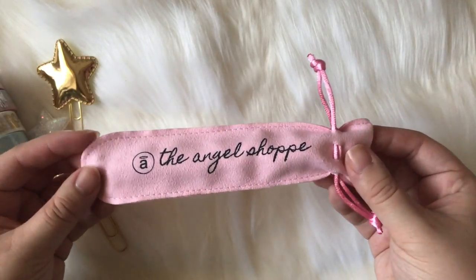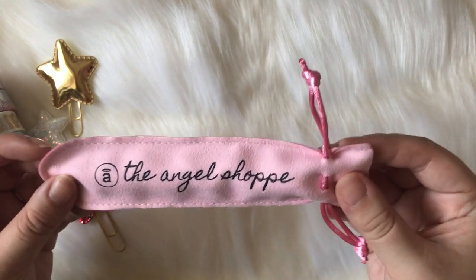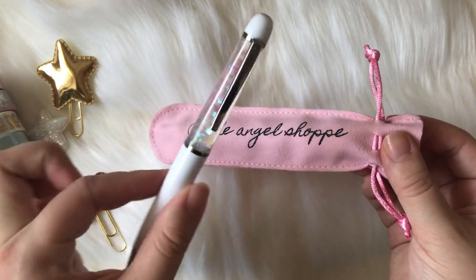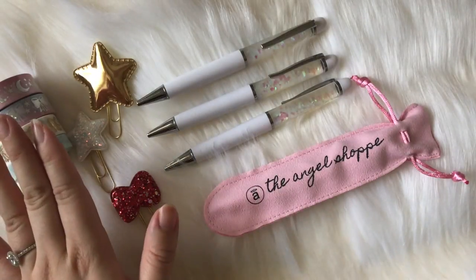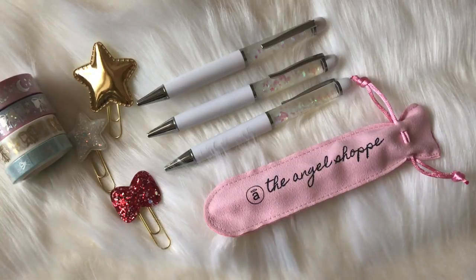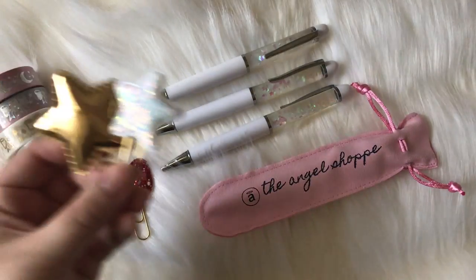Each of these pens come with one ink refill and it does come with a pen pouch as well. I wanted something very chic and very luxurious for you guys to carry your pens in, because they are high-end luxury pens — you don't want them to get scratched up if you carry this around in your purse. So you get the four washi tapes, the pen, the pen pouch, plus an ink refill. These pens come with black ink, one millimeter, and they are ballpoint pens.